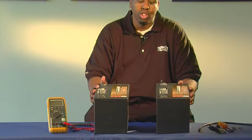This informative video will show you how to connect your batteries in series. First, make sure your batteries are the same voltage and amp hour rating. We will be using two 12-volt 75-amp hour DC batteries for this demonstration.